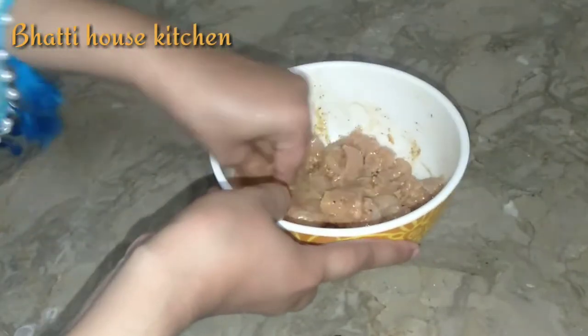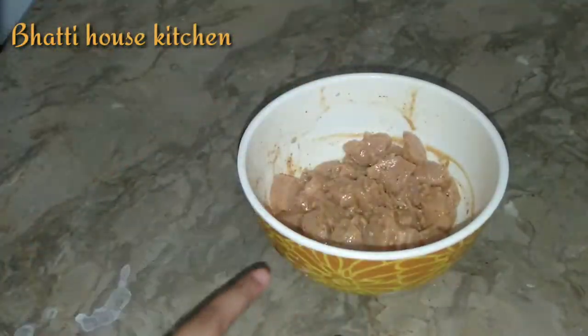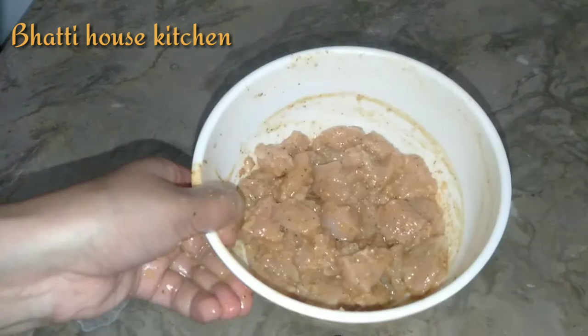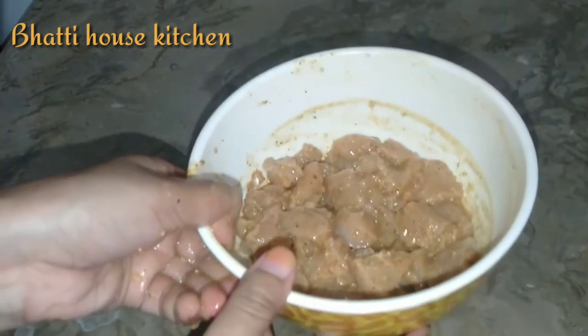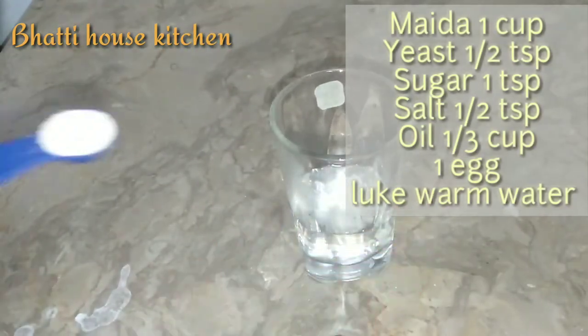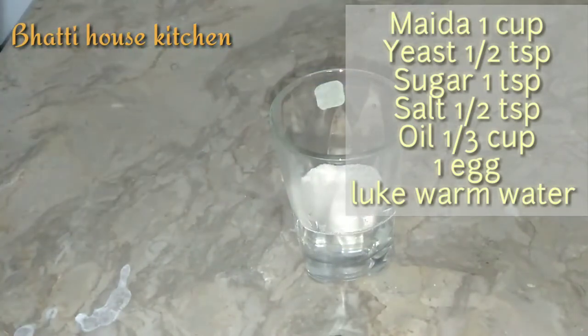स्कूल भी खुलने वाले हैं तो बच्चों के लंच का भी इशू होता है — हर रोज़ बच्चों को कुछ न कुछ डिफरेंट चाहिए होता है। तो हम बच्चों को इस तरह की चीज़ें बना के दे सकते हैं — बच्चे बहुत शौक से खाते हैं।